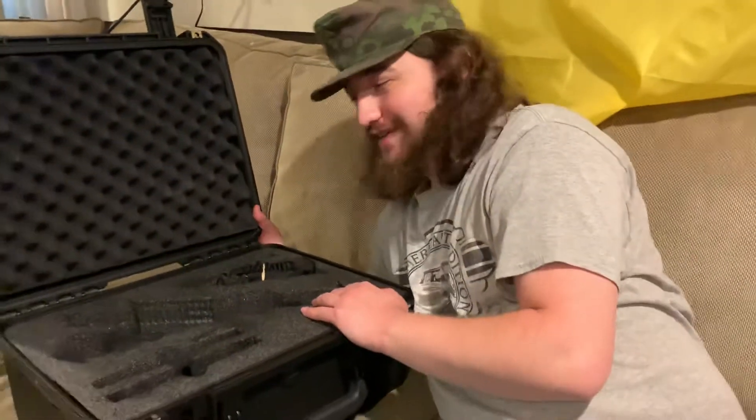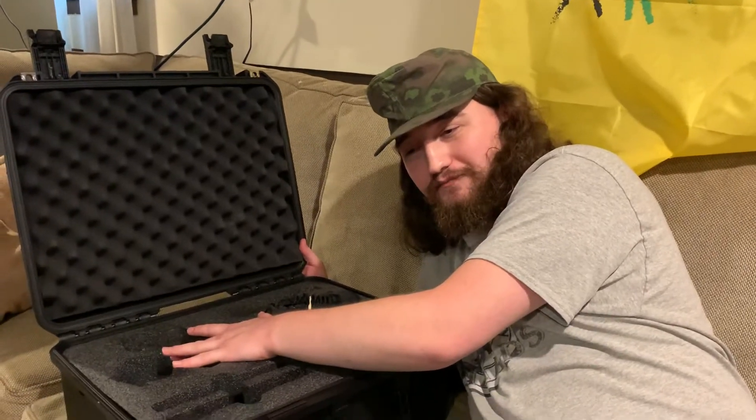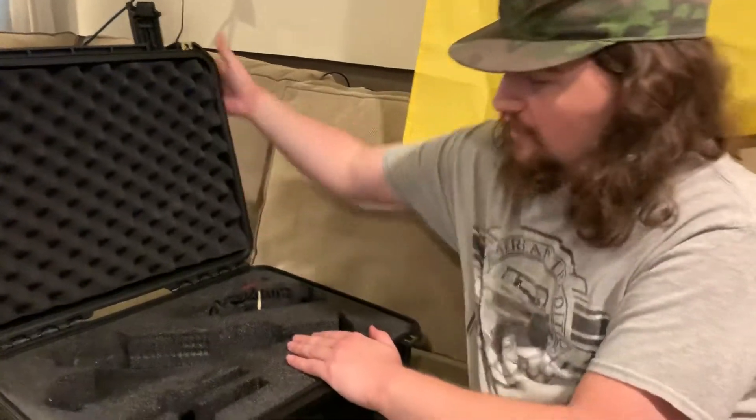Now for the bad — the case doesn't work with all the cool braces. The telescoping brace is the one I want because I watch Die Hard too much and that's the version of the MP5 I love the most — I believe it's the MP5A3.